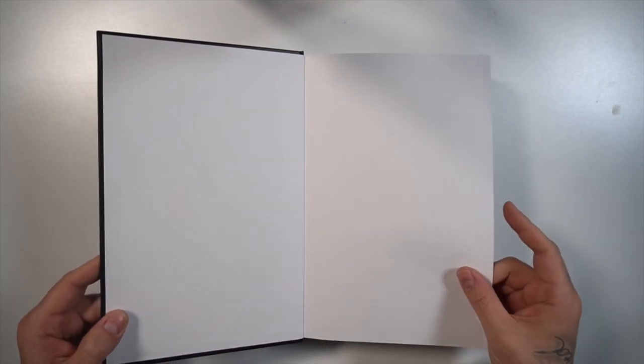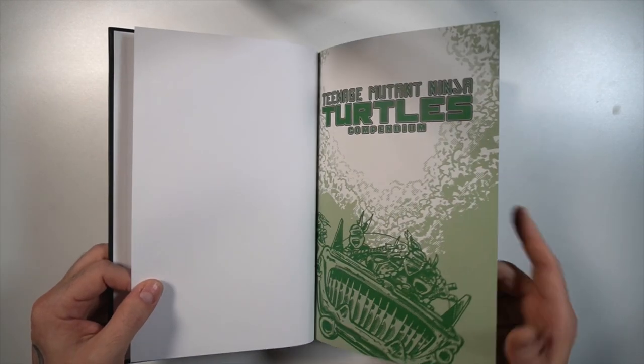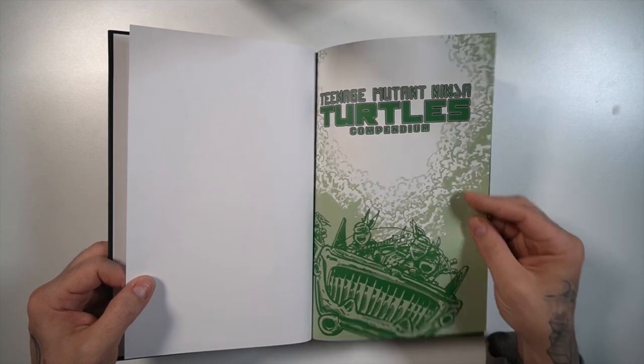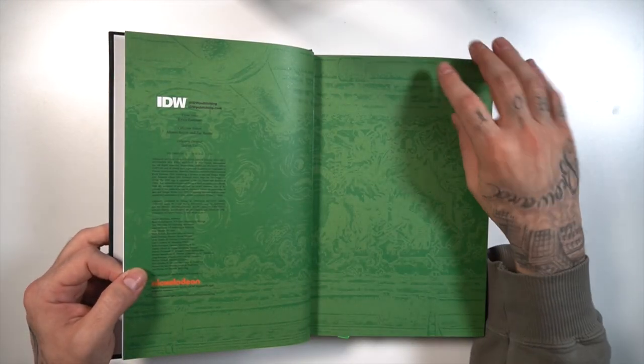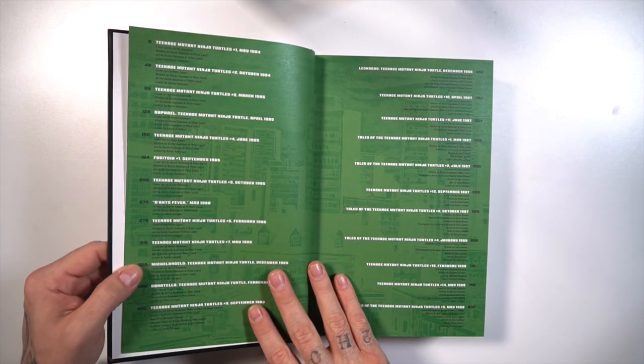Opening up, you have a very Kickstarter/Indiegogo type of format, the way that this Compendium was made. Here's the cover page — Dimension X vibes. Got another cover page with some copyright material.